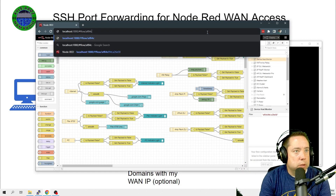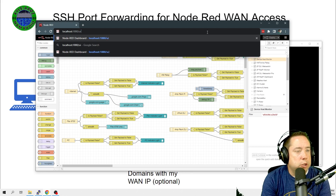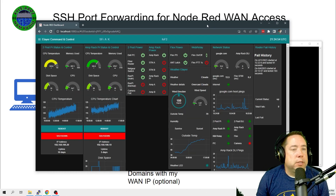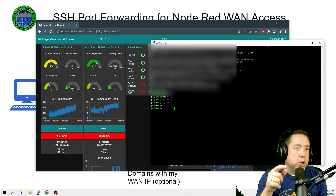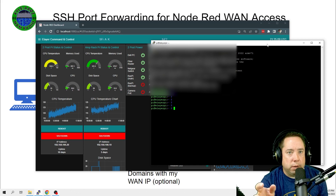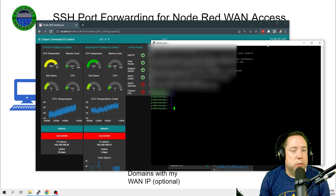I can also get into the dashboard UI by typing localhost:1880/ui, and it's going to bring up the Node-RED dashboard at the remote station. You have to keep your SSH tunnel up — if I destroy this tunnel and log out, my connection is destroyed, just like a VPN. That is basically the quick and dirty way to access services on your remote site through an SSH tunnel using port forwarding on your router.